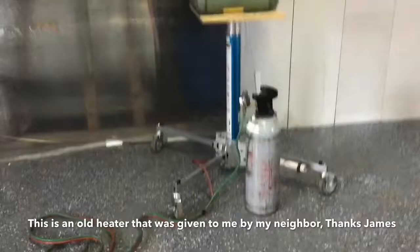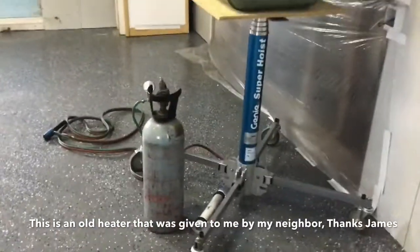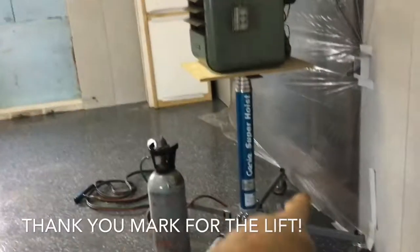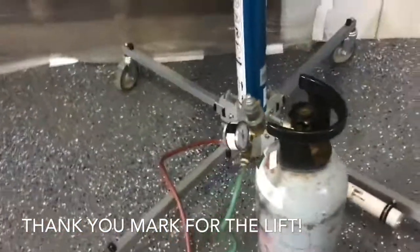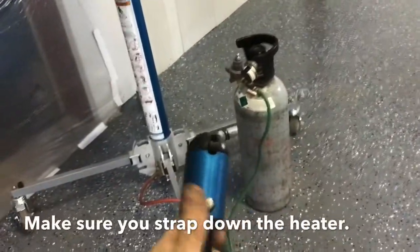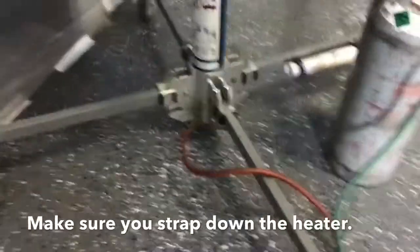I'm going to be using a lift for this so I can kind of do it as a one-man show. It's a Genie Super Hoist with a telescopic ram — you can see the multi-stages. It works off a carbon dioxide tank; the supply hose goes through the green into this handle: one is up, one is down.